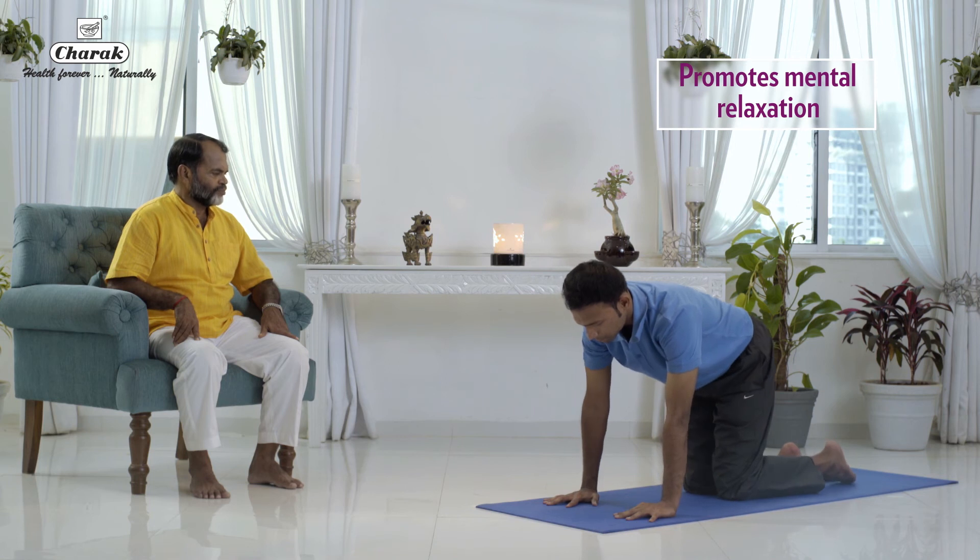Slowly bring the knees together, go to Vajrasana pose, palms on the thighs, relax.